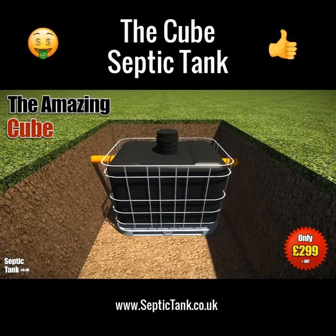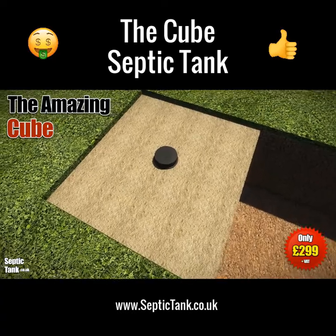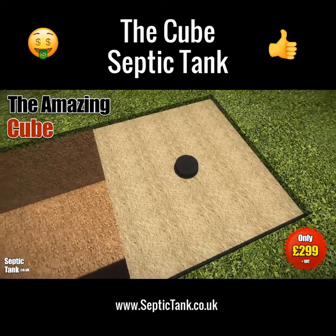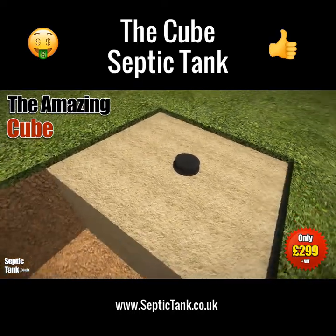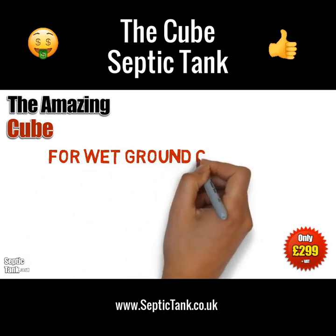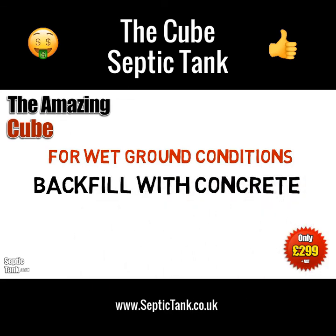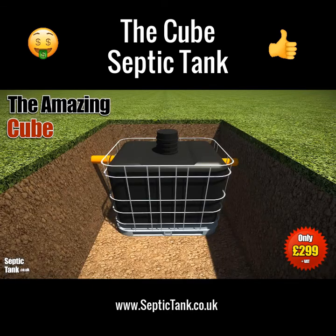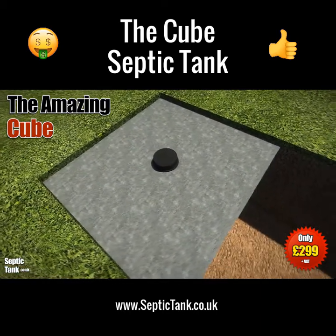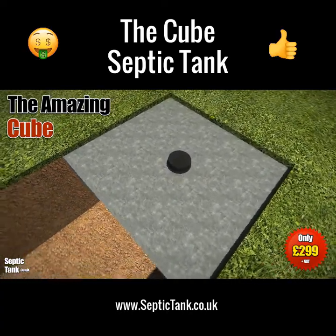If you've got dry ground conditions, then you need to backfill with sand or granular backfill, something like 20 to 30 mil shingle. This will absorb any water pressure and stop it popping up out of the ground. If you've got wet ground conditions, then you need to employ a slightly different method. You've got to backfill with concrete, and the concrete basically acts like an anchor and will stop the cube from ever popping up above the ground. So if in doubt, concrete it in.